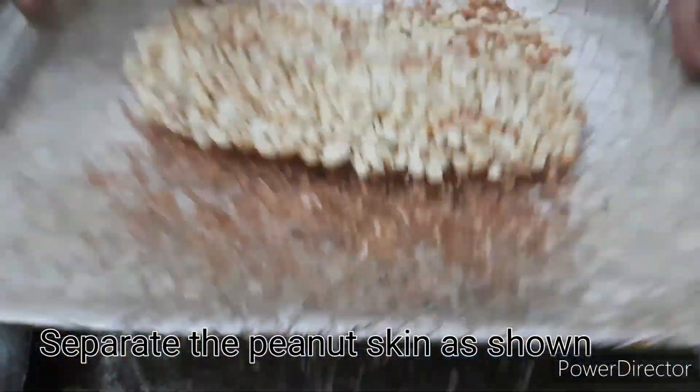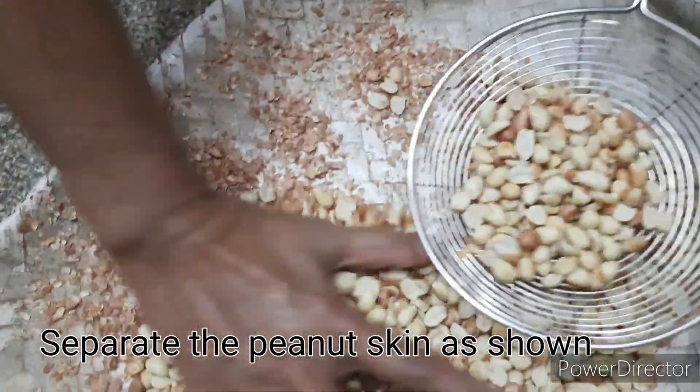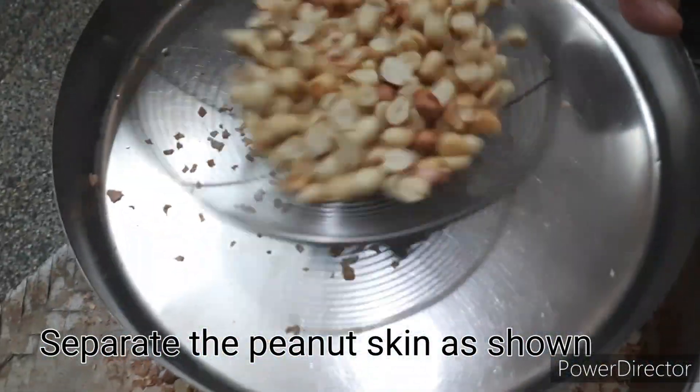It's time to cook the chicken. So let's cook the beans again. Let's cook the flour. This is our skill method. It's very easy to get out the rice now.